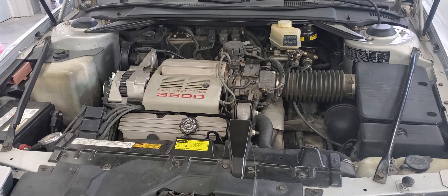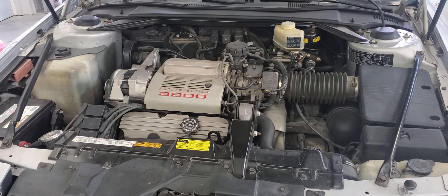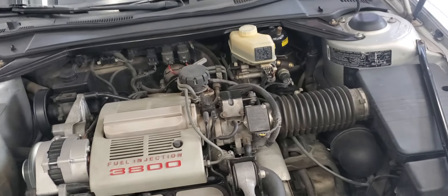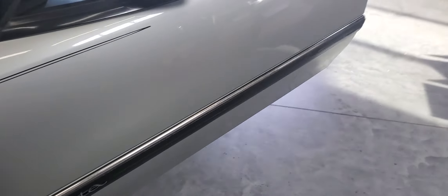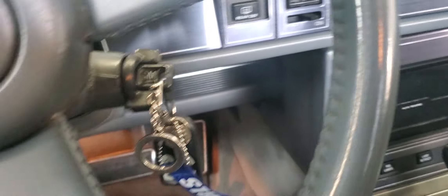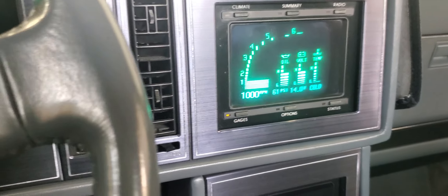It's a cold start of a 1989 Buick Riviera. Engine's cold.